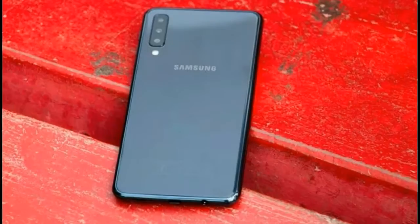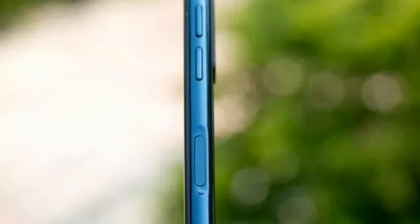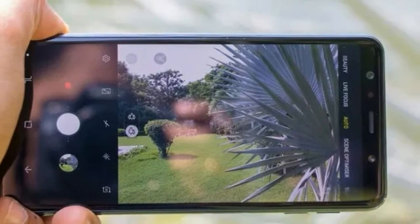After cycling through a myriad of different size notches through the year, the regular uninterrupted fascia on Samsung phones still feels natural and dignified. Another significant talking point here is the fingerprint sensor position.